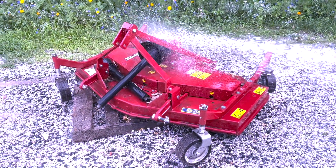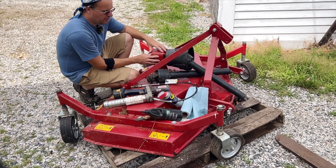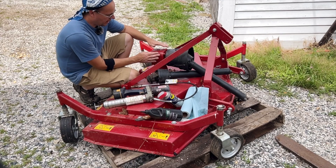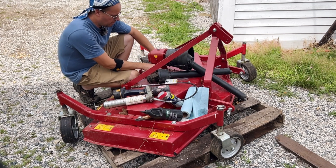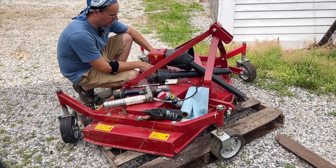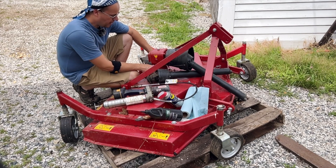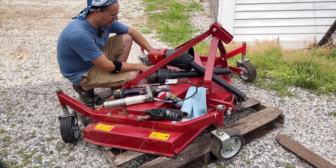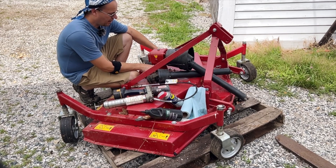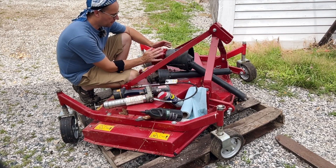One of the most important things you can take care of on your mower, or any product that has a gearbox, is the gearbox itself. You want to make sure these bolts — however many there are — that hold the gearbox onto the frame of the attachment are always snug and secure. If it doesn't come with nylon lock nuts on it, it's not a terrible idea to get some and put them on. From experience, if this starts wobbling at all it doesn't take a whole lot of time for it to basically disintegrate, and then you've got an expensive repair on your hands.